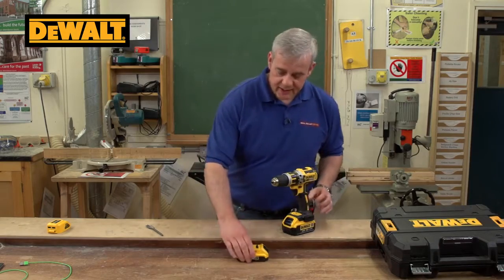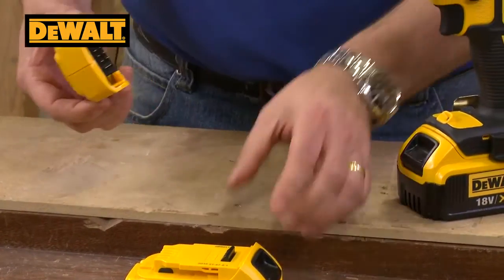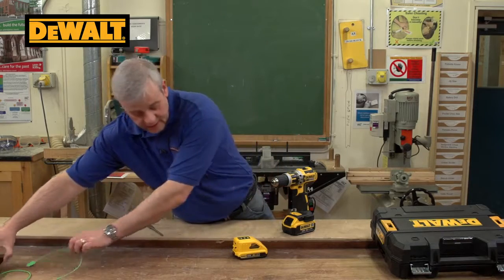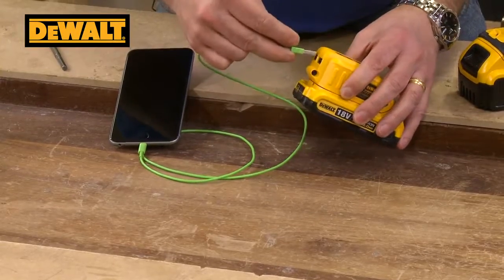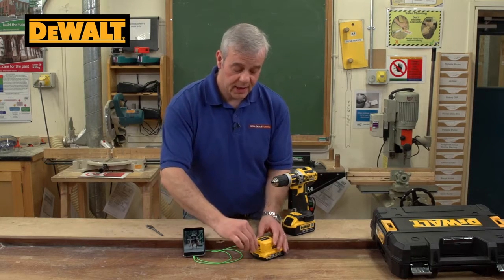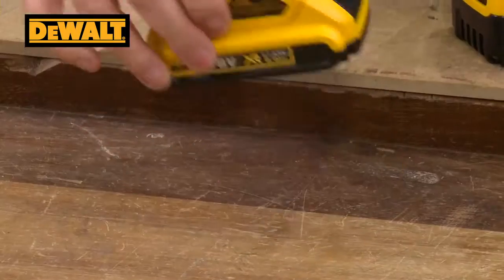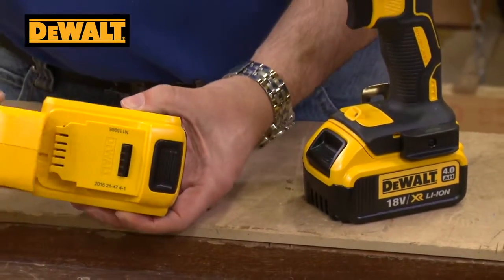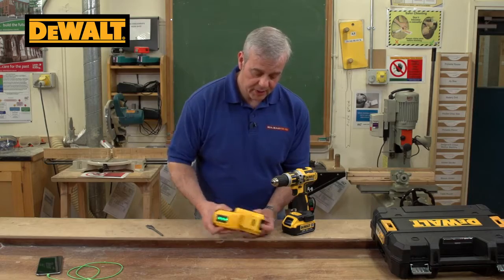One of the other benefits with this kit is it's supplied with a USB charger. You simply slide it over the battery, the lights come on, and you can charge anything — there are two USB ports. You might need to charge your mobile phone or play an MP3 player; you can have two things going at a time. When you're on site or working in remote areas there's not always power available, so if your phone runs out it can get you out of trouble. It just slides off and on, and it also indicates how much power is left in the battery — three lights means fully charged.